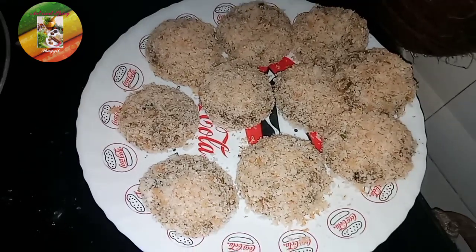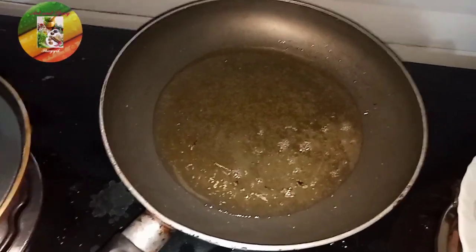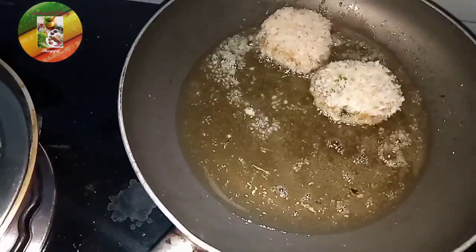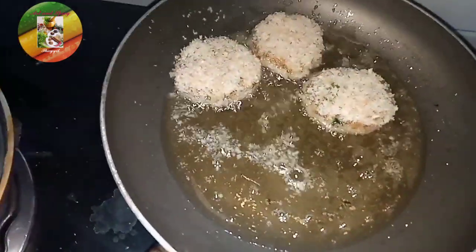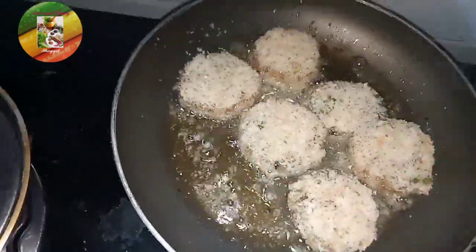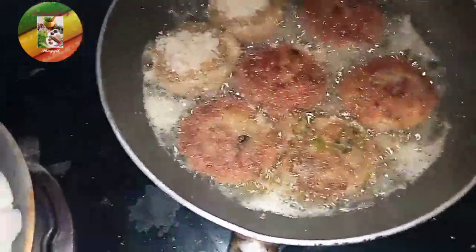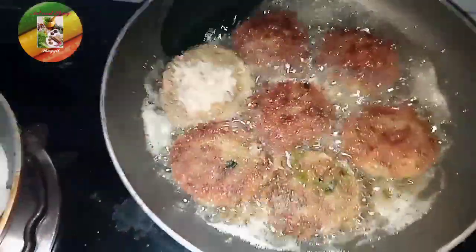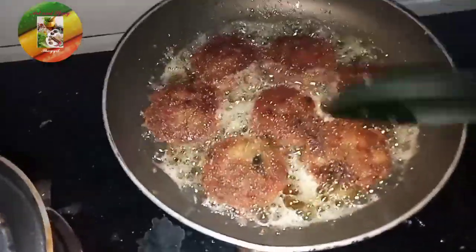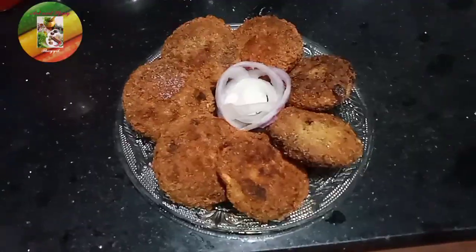I will fry it in the pan. We are going to fry it on one side.